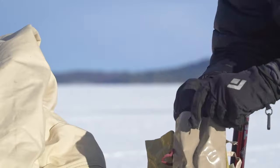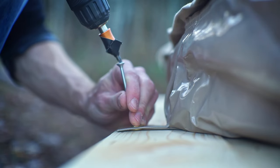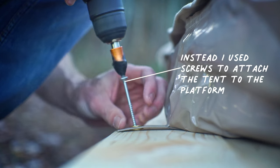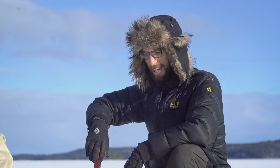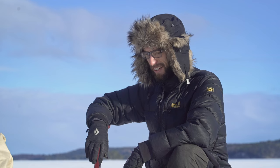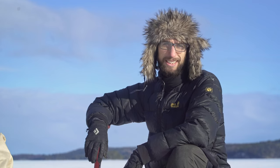You also have these smaller ones — I think they are used for the floor. Yeah, those are the ones for the floor. So let's set it up here on the ice. I've never set up a tent on the ice before, let's see how it works.